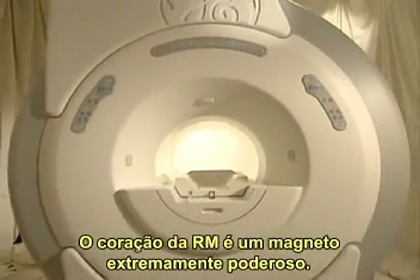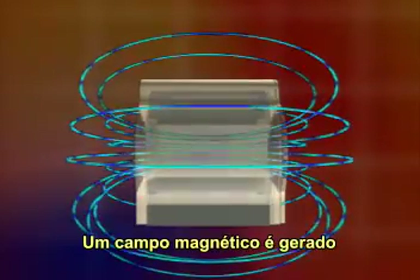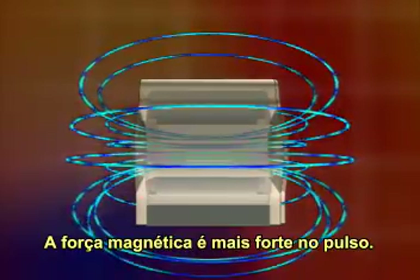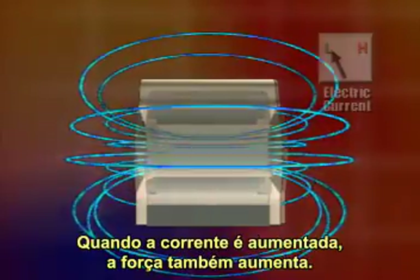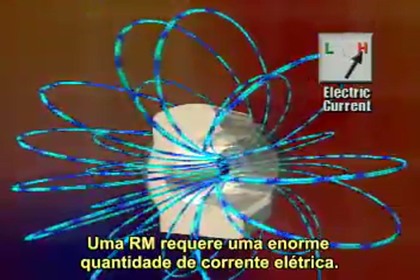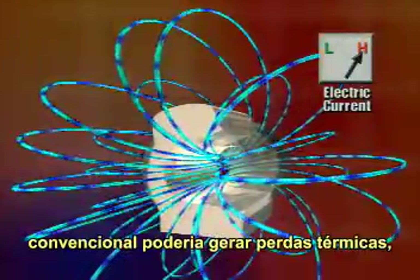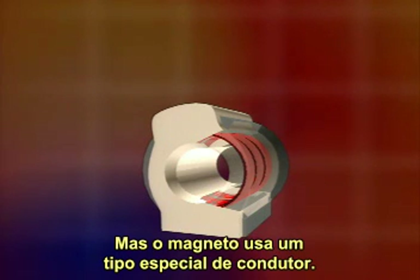Let's start with the basics. At the heart of MRI — magnetic resonance imaging — is an extremely powerful magnet. A magnetic field is generated by sending a strong electric current through coiled wire. The magnetic force is strongest at the magnet's poles. When the electric current is increased, the magnetic force also increases. The MRI system requires an enormous amount of electric current, many times the amount of electricity coming into an average house. This much current through conventional wire could generate a lot of heat due to its internal resistance, but the MR magnet uses a special type of wire.